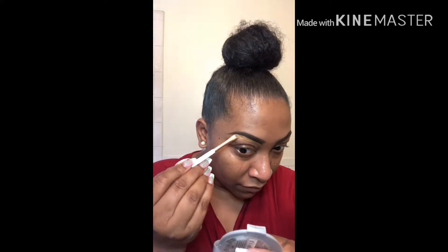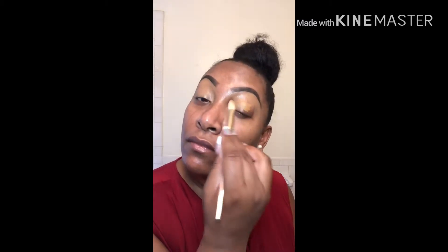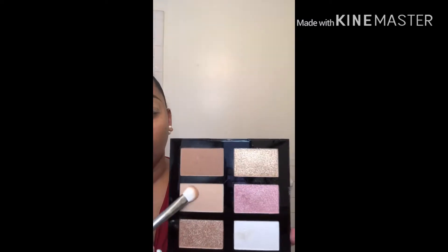we're going to start cleaning up the brows with a flat brush and some concealer that's close to our skin tone. Then we're going to blend that out all over the lid with a concealer brush, and then blend that out with our beauty sponge. Next, we're going to start with a powder that's closest to our skin tone and blend that all over the lid to set the concealer.